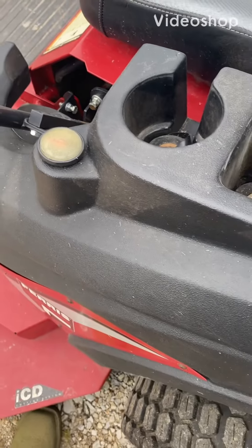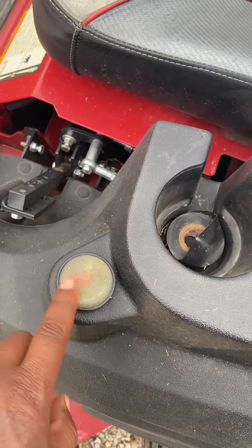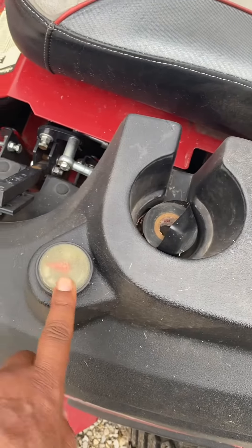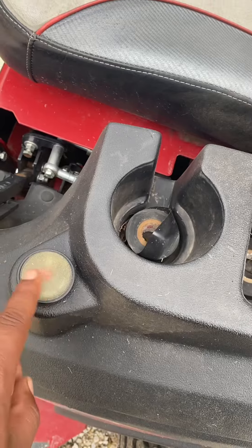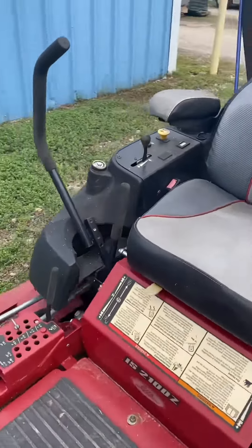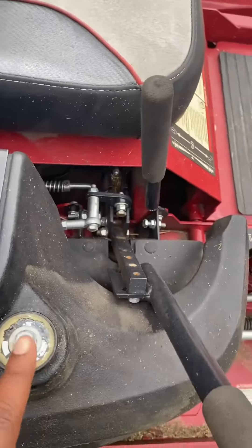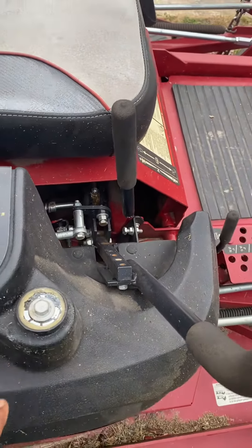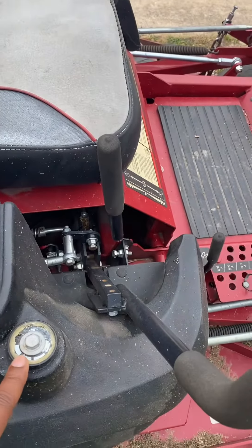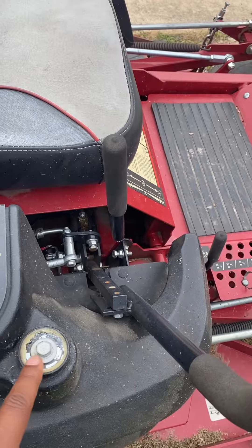All right guys, I'm gonna attempt to replace my gas gauge. On this side it's faded out and you can barely read it, but on the other side the whole gauge broke. So I ordered a new gauge and I'm going to try to install it on this side.